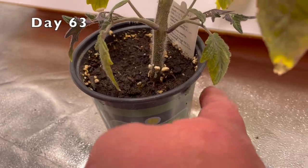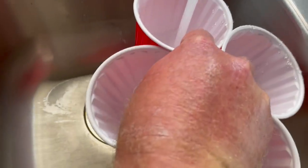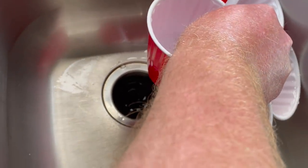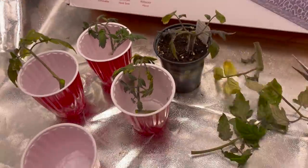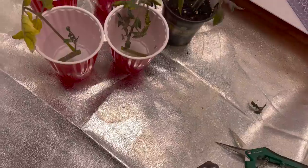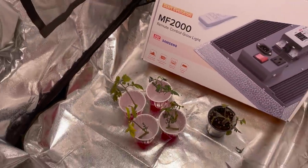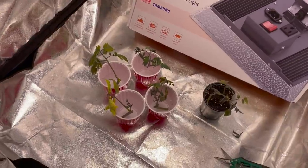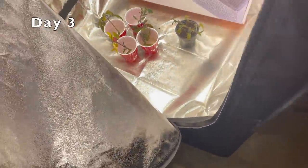I probably should have transplanted but I just need cuttings. Gotta sterilize these tools too.